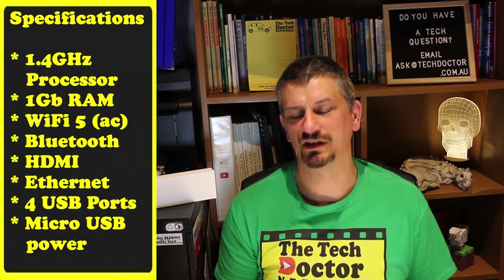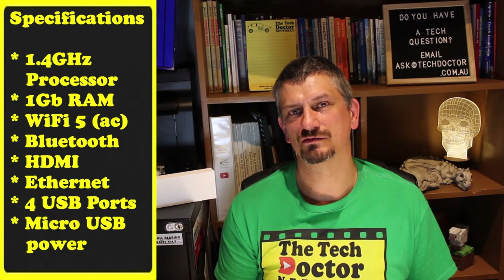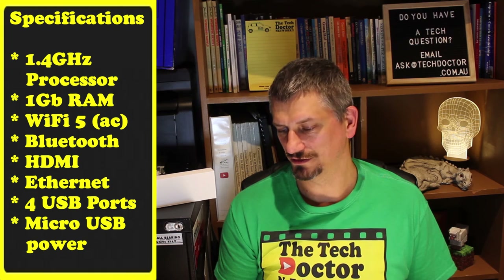This is a Raspberry Pi Model B 3 Plus, and it sells for 60 to 80 Australian dollars. It has a 1.4 gigahertz processor, 1 gig of RAM, Wi-Fi 5, 802.11ac.